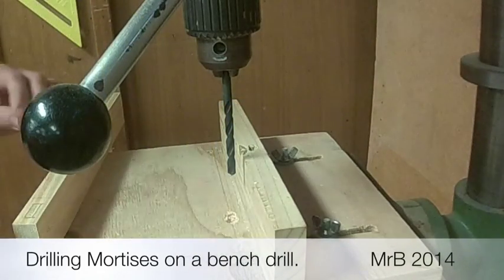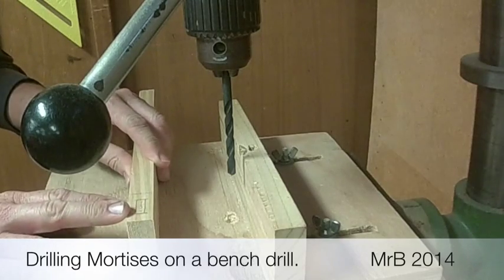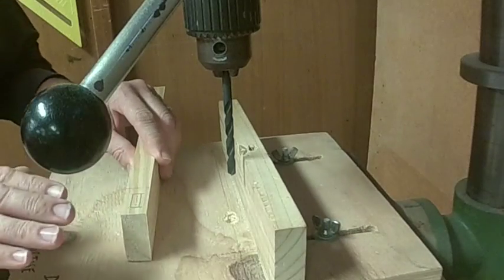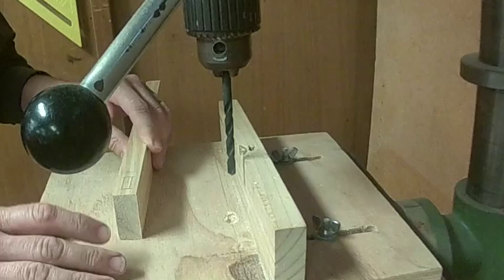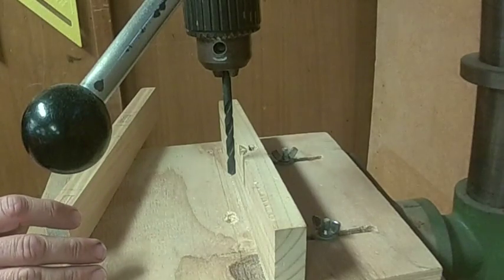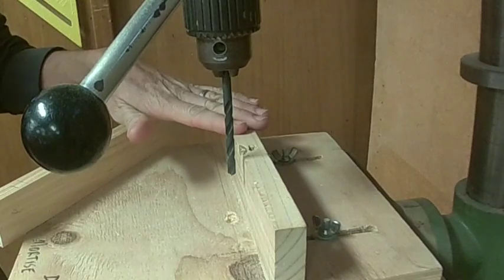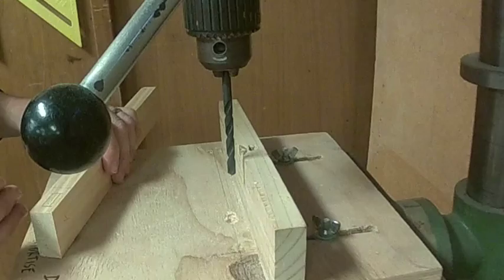We're now drilling out our mortises for our mortise and tenon joints on our upholstered stool. As mentioned in the previous video, we're going to use the drill to drill it out so that we've got a nice clean mortise. This is a jig that I've made up to go onto the table so that it'll allow you to drill your mortise out nice and cleanly.